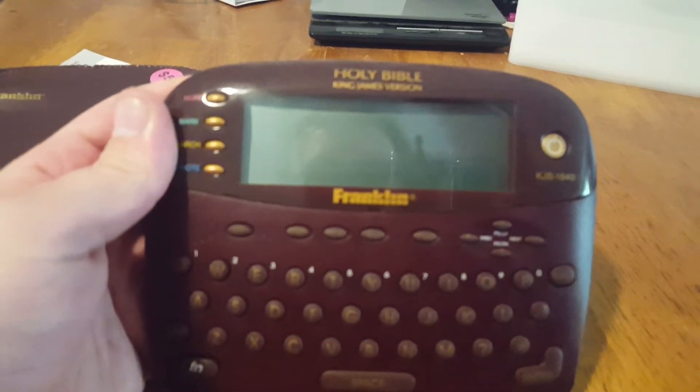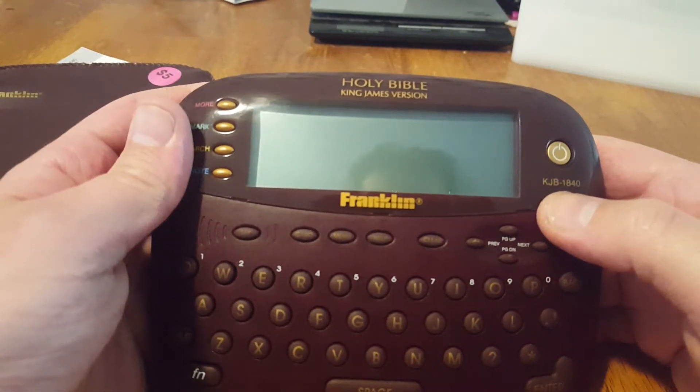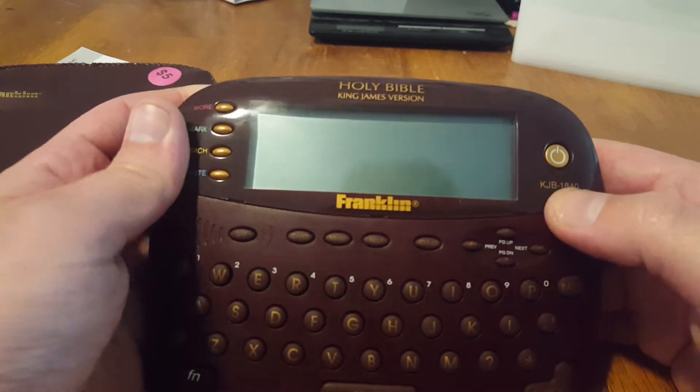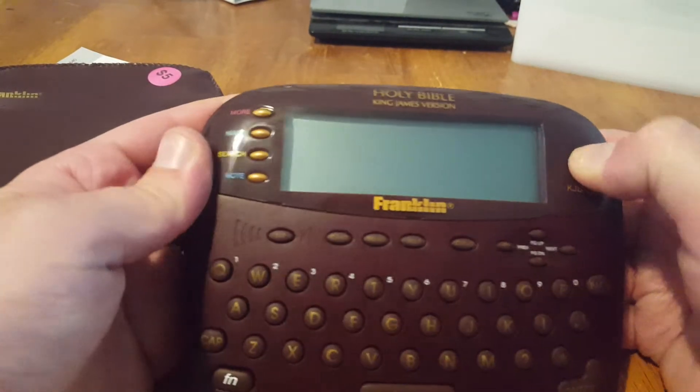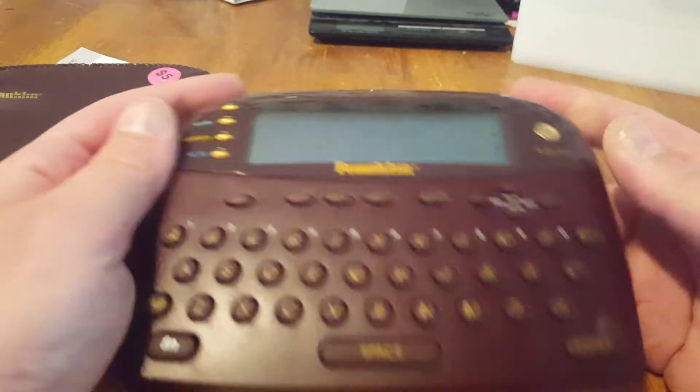The Holy Bible — the King James Bible. The unit's model number is KJB1840, which I'm pretty sure is the version of the King James Bible that is loaded onto this unit. Now this thing takes four AAA batteries.